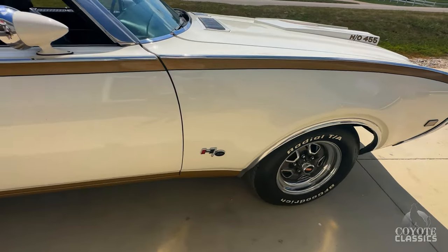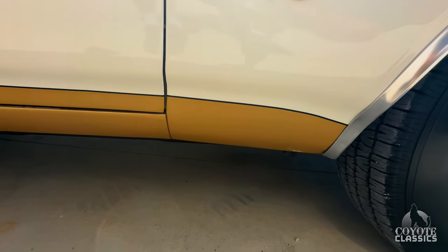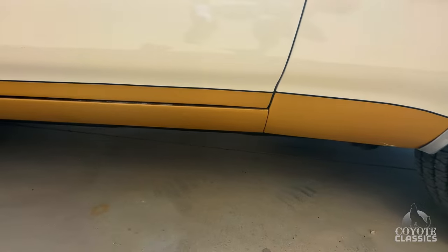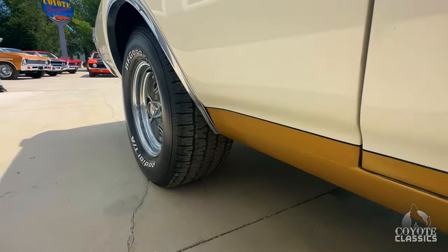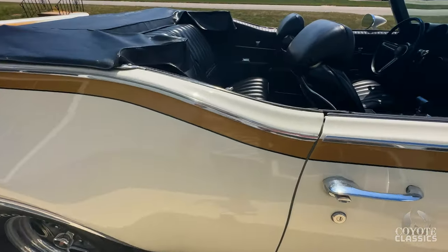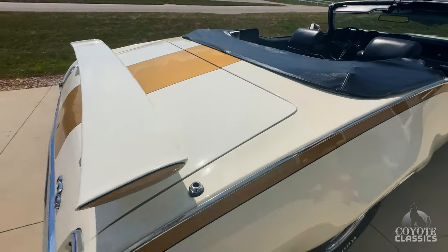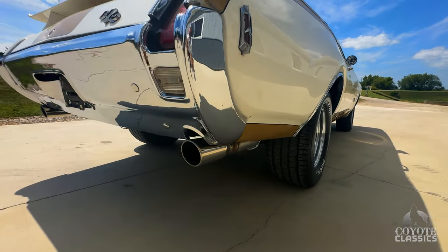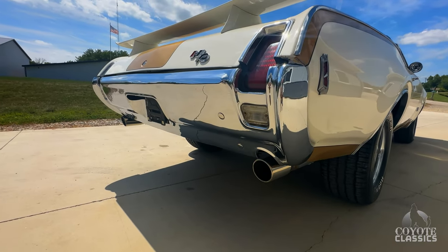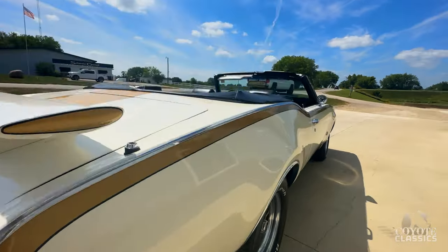We've got disc brakes in the front. Back of the hood really lines up nicely — top of the hood, fender, all the way down that door. The rocker looks great all the way along the bottom. If you go to our website, coyoteclassics.com, you're going to have about 15 to 20 photos of the undercarriage as well. Love the rear wing, all the decals, spoilers, striping — looks great. You got the 442 correct bumper. Dual exhaust comes out just like it should. Really straight car.